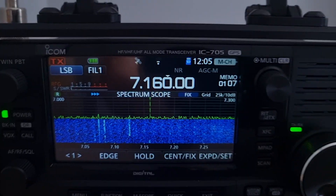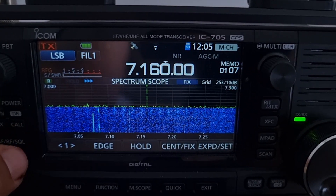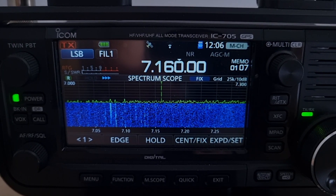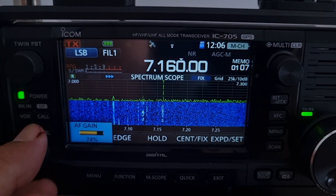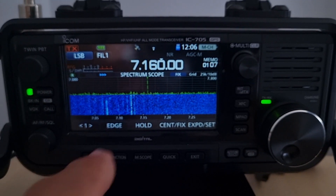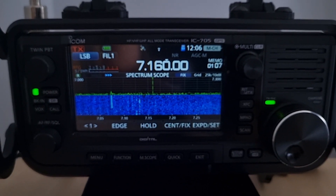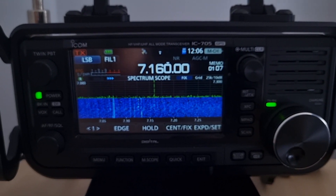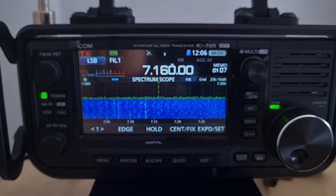Let's see what the 705 picks up on 7160. It's actually not a massive difference — give it a chance. Go again, go again Peter. There's another station there too. I just wish the conditions were better — I'm sure it'll kick in nicely later. You can hear him talking to Peter.